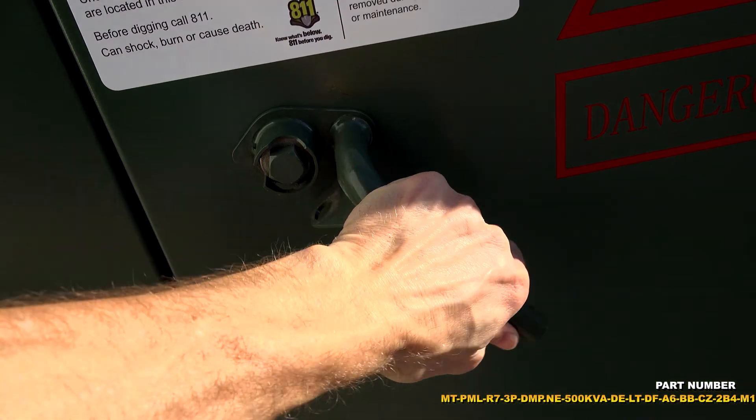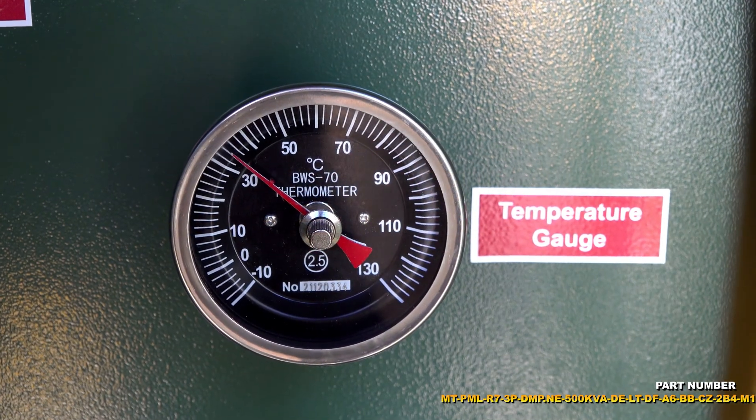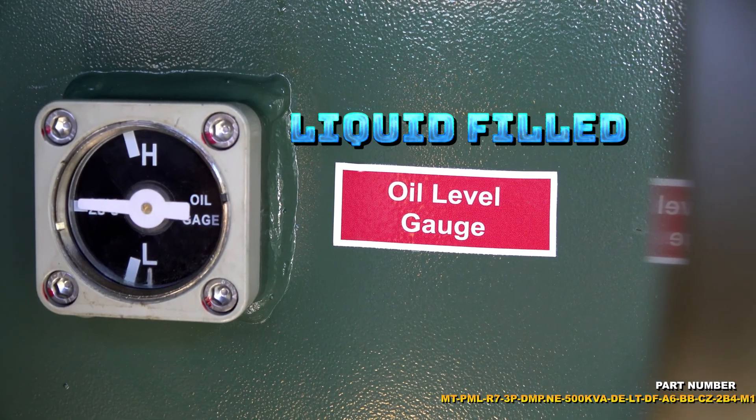The Industrial Pad Mount Transformer from Larson Electronics offers powerful, reliable, and efficient power distribution in indoor, outdoor, and public locations.